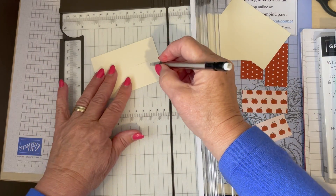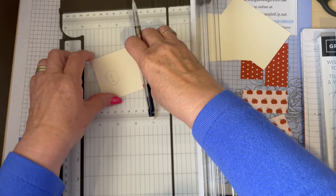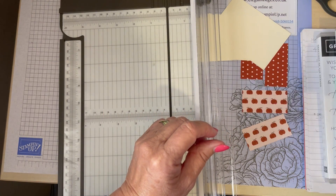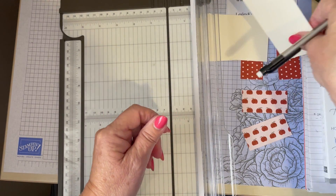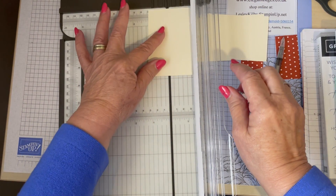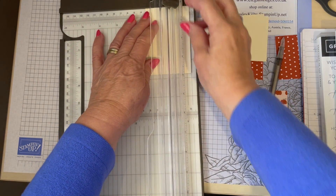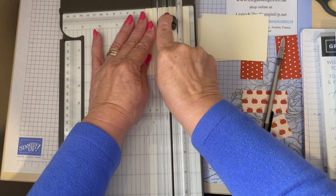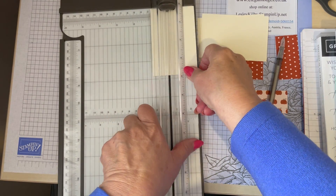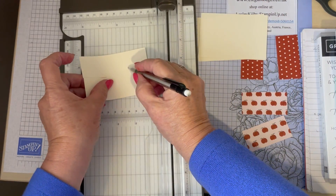So this is card number one - I'm just going to put a one on here somewhere. I can always rub it out if it's visible. Put it somewhere safe. Number two - again one and a quarter, down one and a quarter. This time it's from the other end. Obviously it's the same on the card but this is number two.